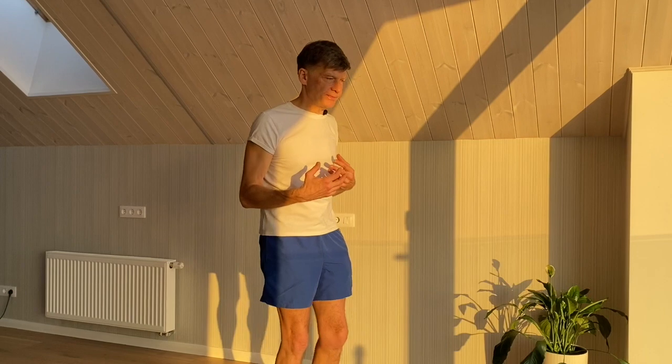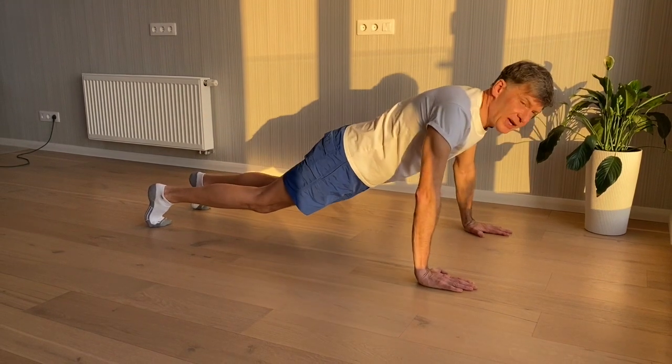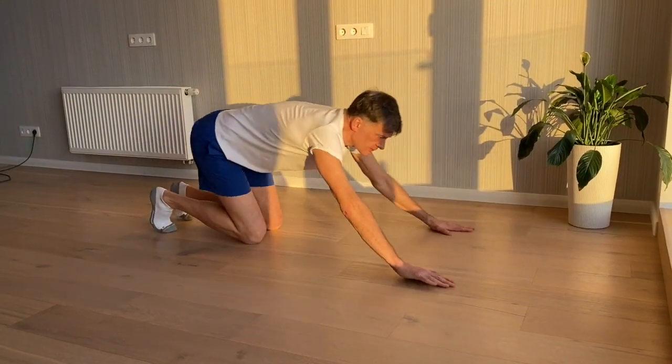The third movement is a push-up. Push-ups are great because they engage our major muscles at the back, our chest muscles and also muscles on our hands. If for some reason it is difficult for you to do a full push-up, you can do a knee push-up — just stand on your knees and do a push-up. And the fourth movement is shoulder press. Make sure that you squeeze your shoulder blades, really loading them. We do 10 of those as one set and we repeat three sets in a row.